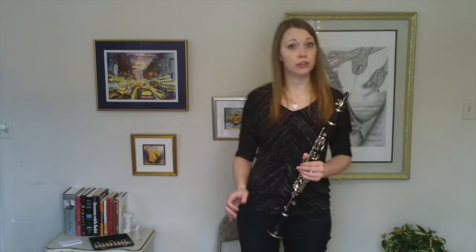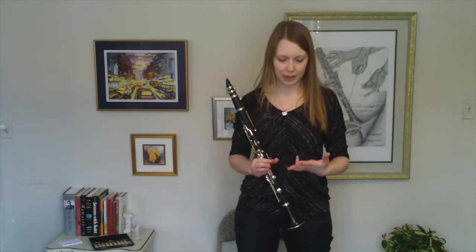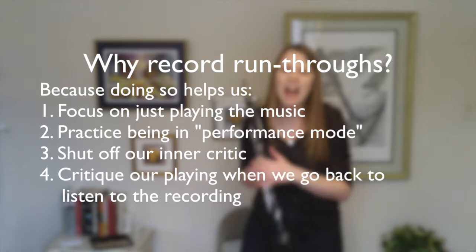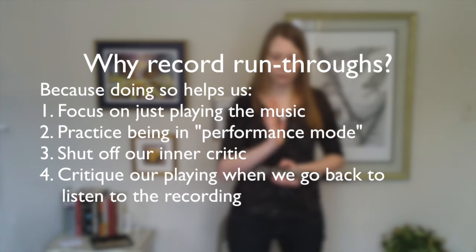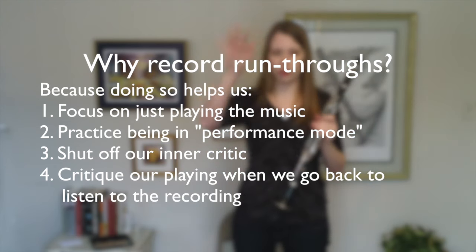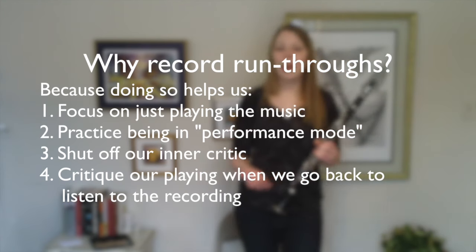One of the most beneficial things you can do for yourself preparing for a big performing event is to record yourself playing run-throughs of your entire program — this can be an audition list, a big solo, recital music, anything. Recording ourselves helps us do a couple of things: first, it helps us get used to shutting everything out of our heads and just playing the music; second, you get to practice being in performance mode rather than practice mode; third, it allows you to give yourself permission to shut the inner critic off and just play music.